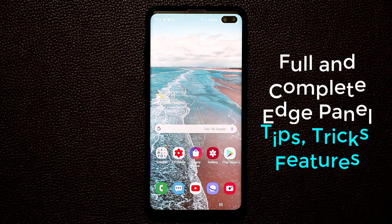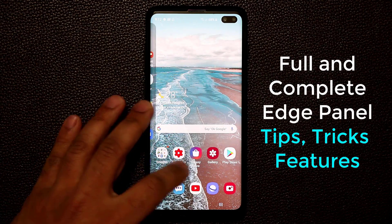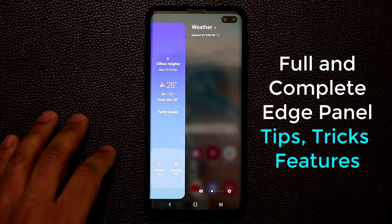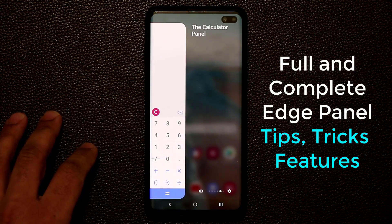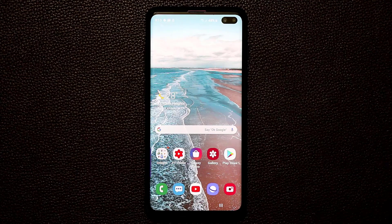Hey there, Socky here from Socky Tech. In today's video I'm going to teach you every single tip, trick, and feature for the fantastic edge panels on your Samsung Galaxy S10 or S10 Plus. Let's dive right in.